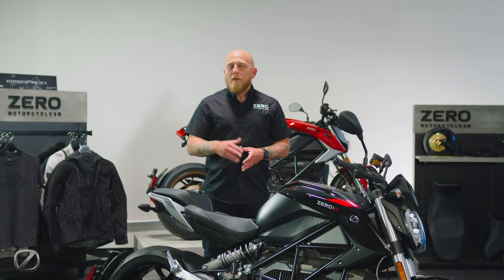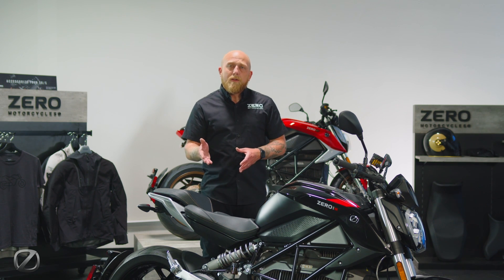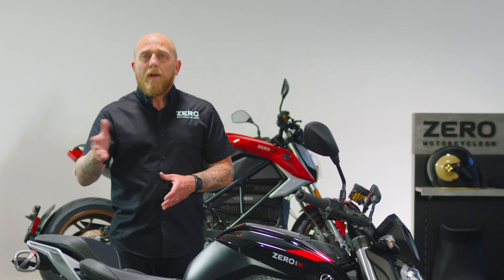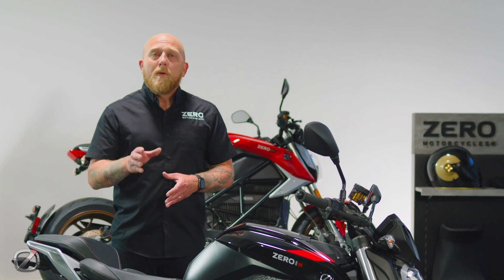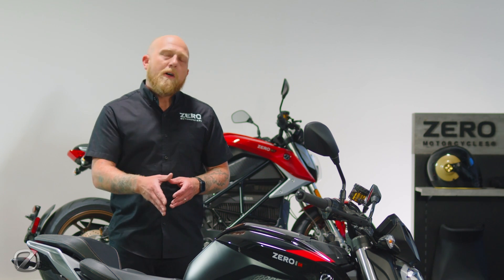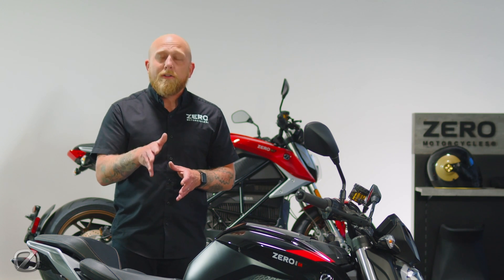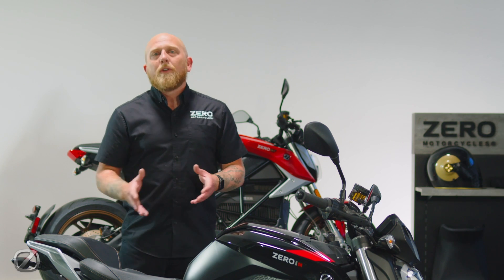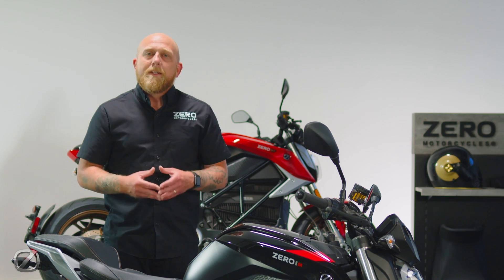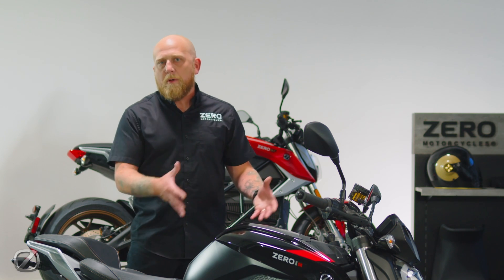The bike also features the Bosch motorcycle stability control system with a base level of ABS and traction control. We do offer an optional performance boost Cypher upgrade, available through the dealership or through the Zero Motorcycles Next Gen app, that will boost the power output from 70 horsepower to 110 horsepower and the torque from 103 foot-pounds to 140 foot-pounds. It will also allow you to activate an advanced level of motorcycle stability control, giving you lean-sensitive ABS and traction control — a huge upgrade that allows you to grow with your motorcycle over time.